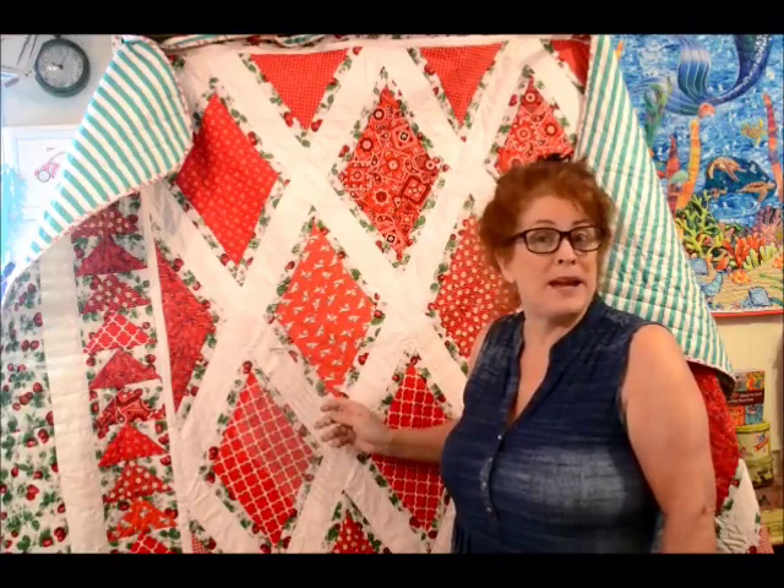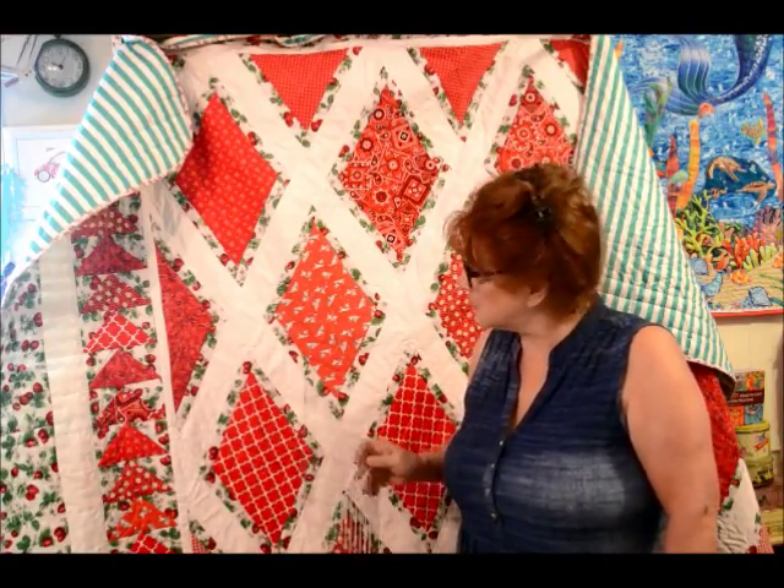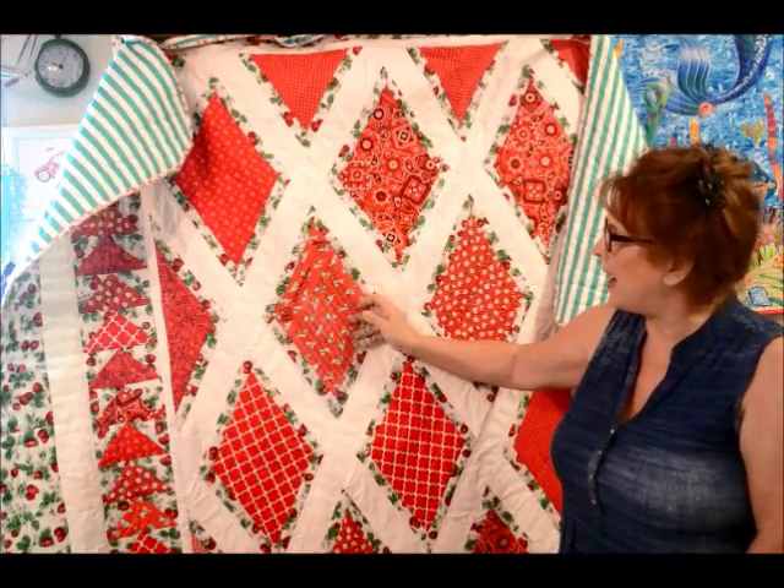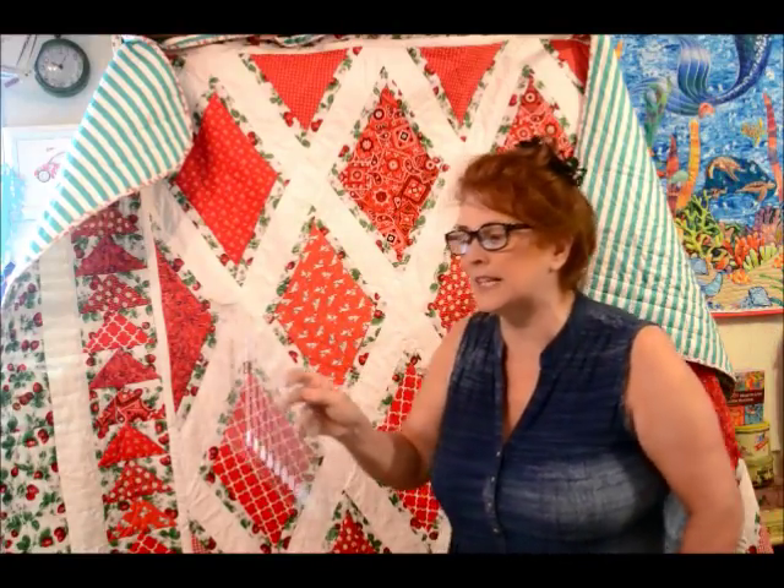I just did two basic colors — red and white, and green and white. And I used this template. Maybe I can do something small and show you how it works.